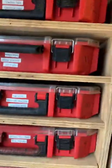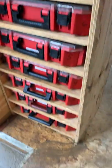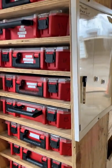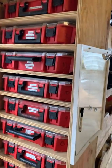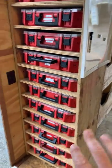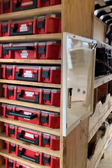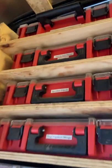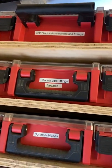We have all these bins labeled and numbered so they go back in the same spot every time. That's handy because when you're working and you go to grab something, it's like muscle memory — you just go for number four because you know that's where it's at. The more you can do that, the more efficient you're going to be.